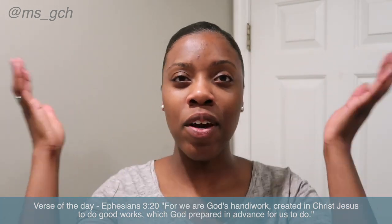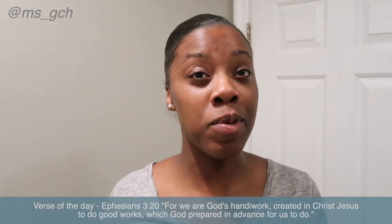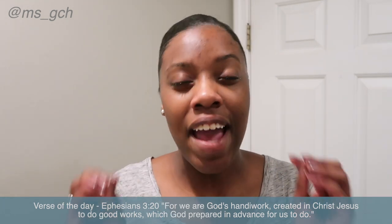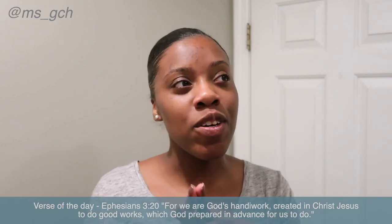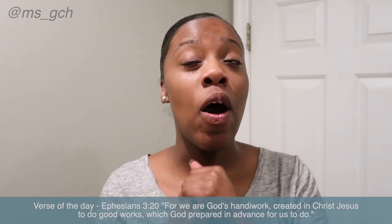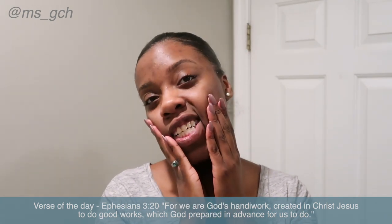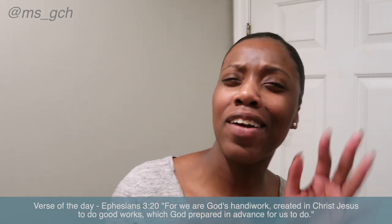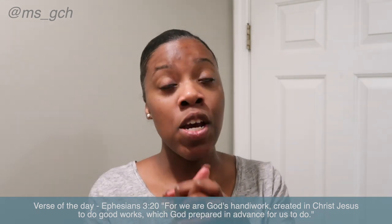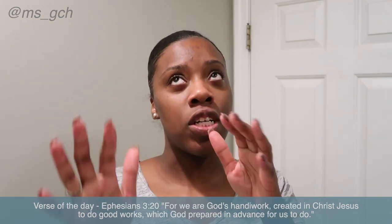So my hair, as many of you know if you watched the vlog, I got it pressed like three weeks ago. It's almost three weeks — I can't believe that. This is the longest I've ever had my hair pressed or kept it pressed. I usually don't let it go beyond like a week, a week and a half. This is three whole weeks. And prior to this press, I have not gotten my hair pressed for a year — it has been a whole year since I got my hair pressed.